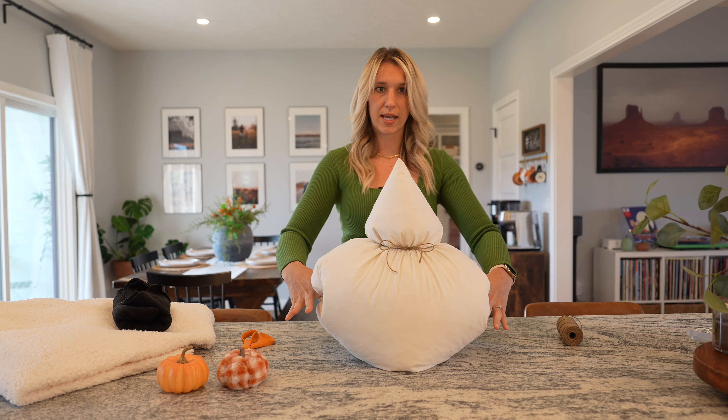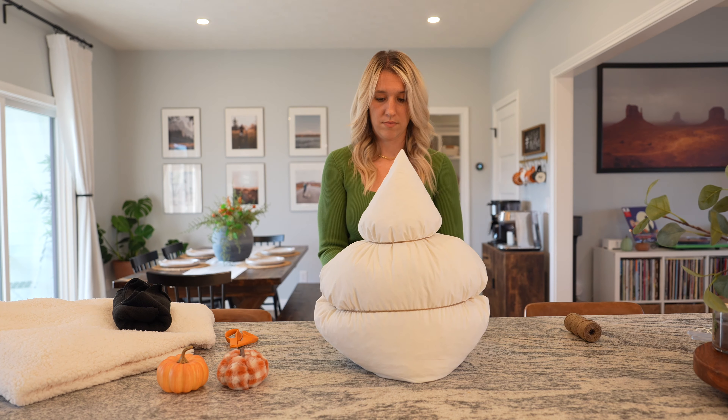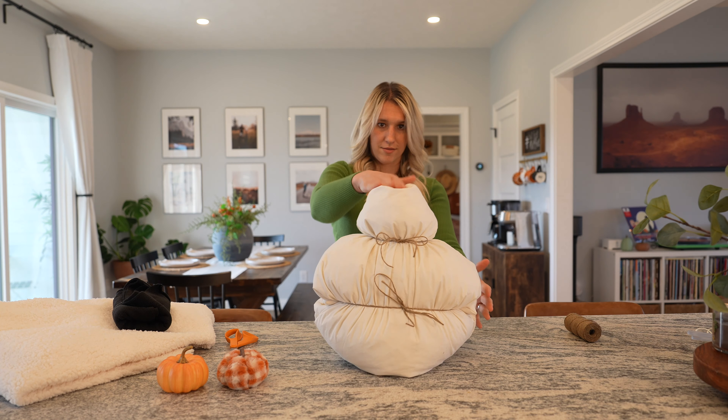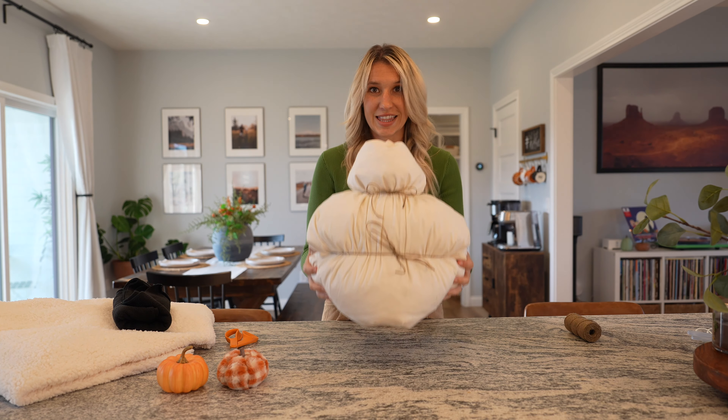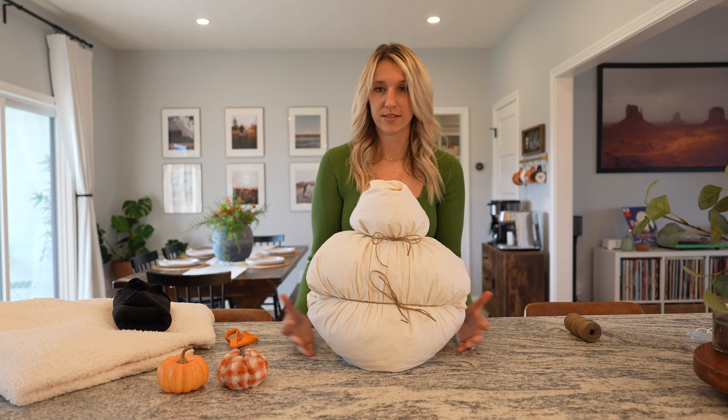And then one more, we're going to tie it right here. Make sure you get enough. So there we go — this is pretty much our base for covering Gus up with.